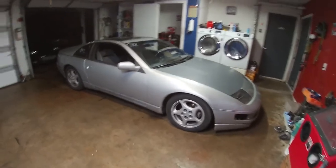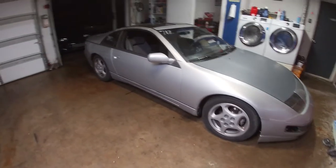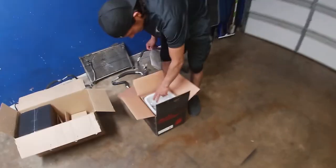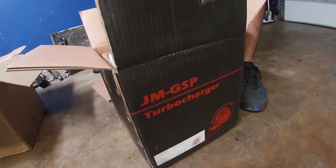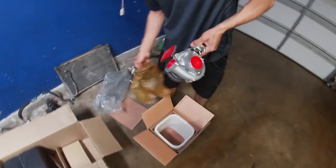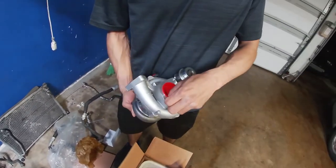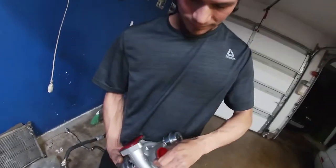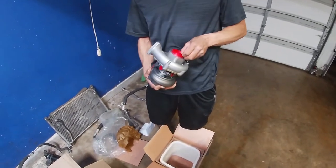All right guys, so this is my 1990 300ZX NAT conversion. Today we're going to be installing the famous Godspeed eBay turbos, just to kind of test them out and see how far we get with them. These were roughly around $600.